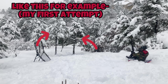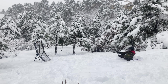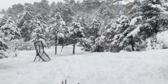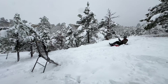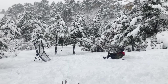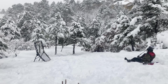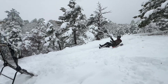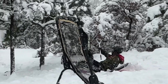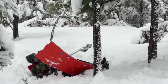I forgot to mention that I have to make it through those two trees as well after I make the wall ball, or else it doesn't count. Attempt two. Let's go!